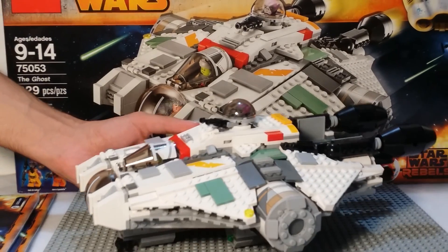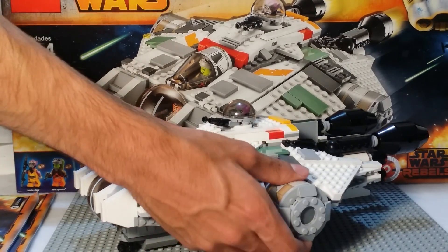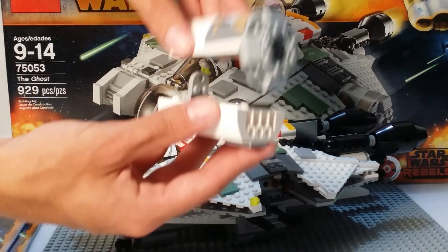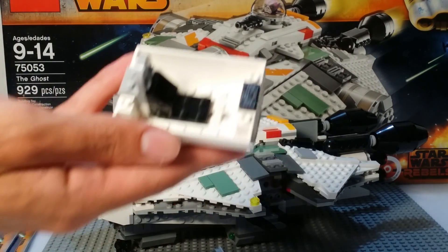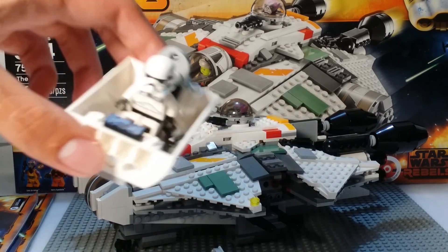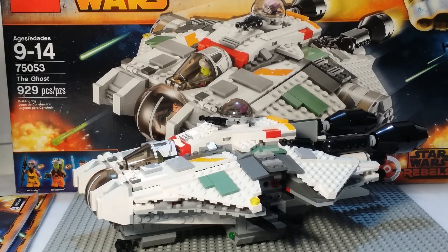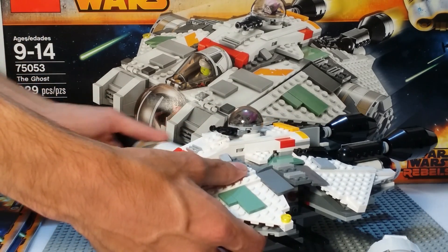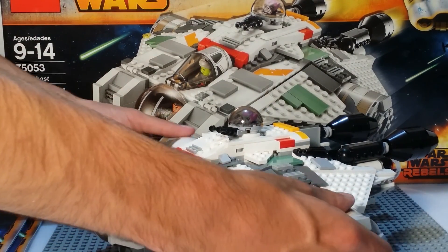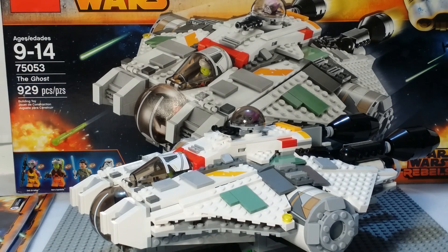On the sides, these pull out just like on the frigate and other similar sets — they're escape pods. You just lift this up and there you have a little escape pod. I store the Stormtrooper in one because he doesn't really fit anywhere else in the set. On the other side you can do the same thing — so you have two escape pods — and they just slide right back in.